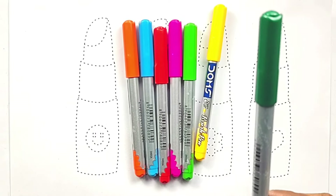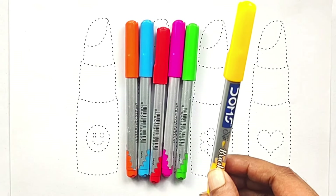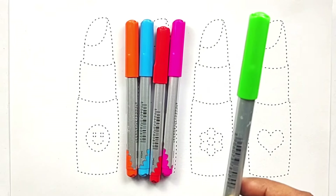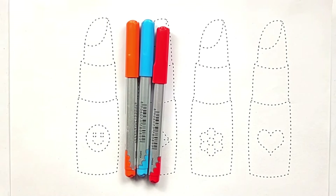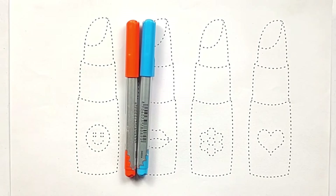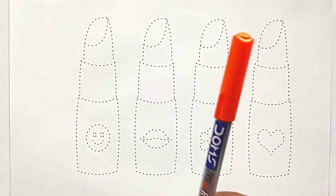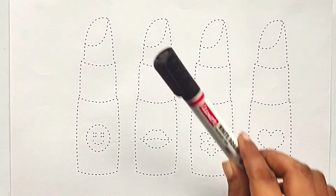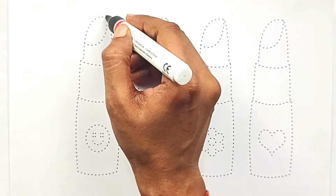Green color, yellow color, yellow-green color, pink color, red color, sky blue color, orange color, black color.